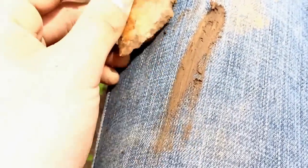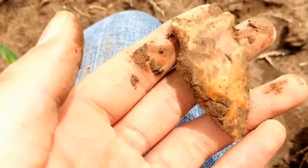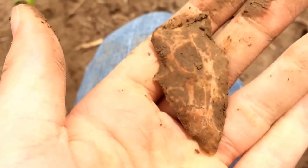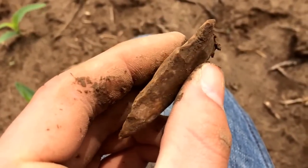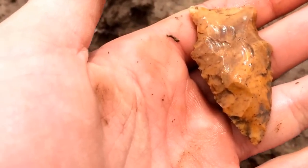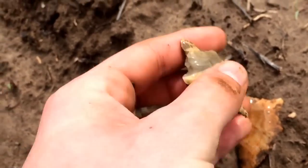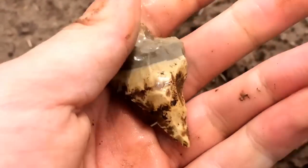Awesome point. I'm going to clean this off and I'll be right back. Clean them up — beautiful material, awesome flaking. Clean off that other one a little bit too. Alright, thanks for watching.